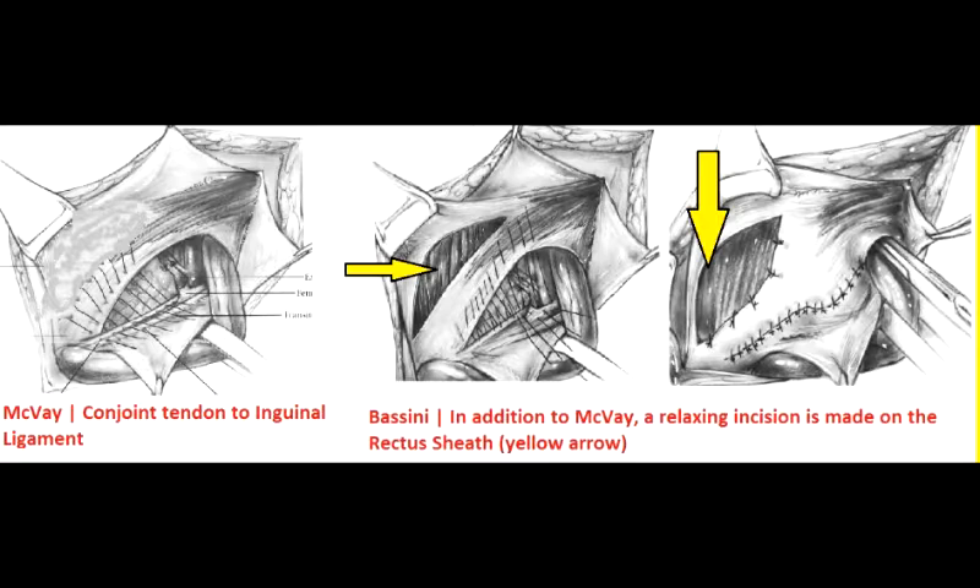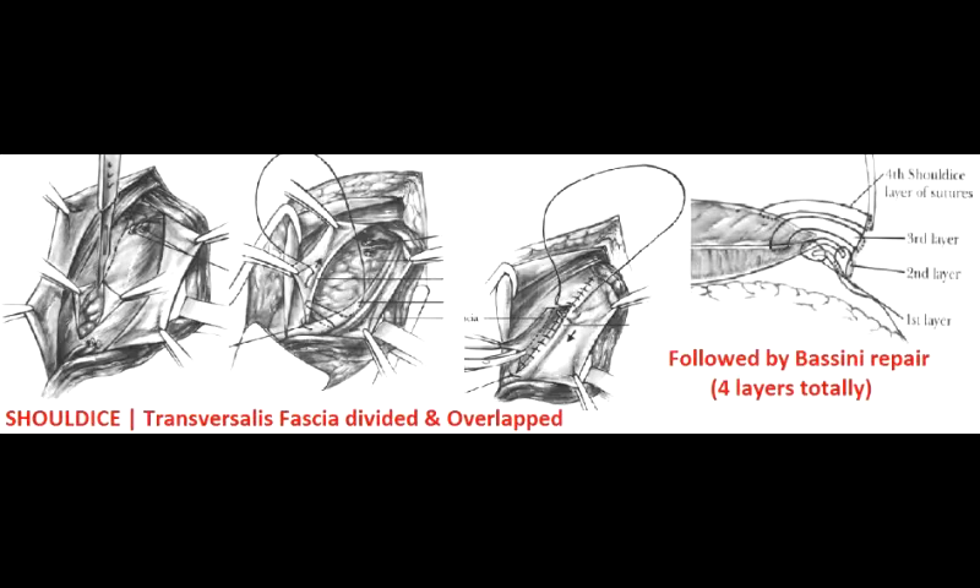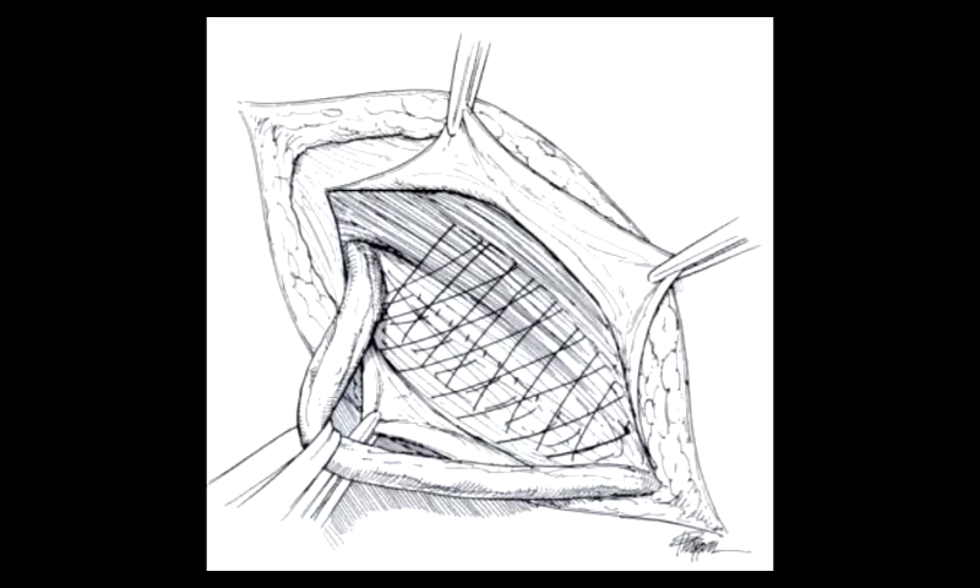Many different procedures have been described for the repair. Mackay repair sutures the conjoined tendon to the inguinal ligament. Bassini repair is the same as Mackay but with an additional relaxing incision on the rectus sheath. Shouldice repair narrows the internal ring and divides the fascia transversalis creating upper and lower flaps which are overlapped followed by a Bassini repair. Darn repair is similar to Mackay but with no opposition of tissues — instead a simple darning is done between the tissues.